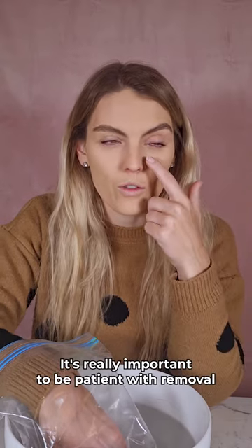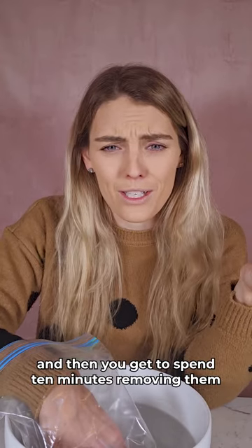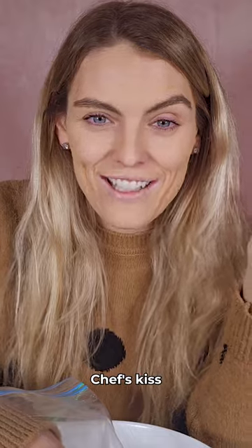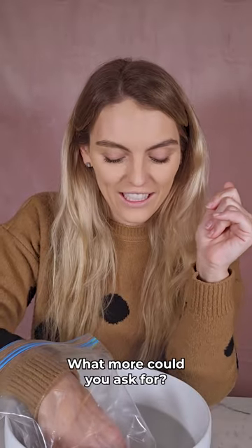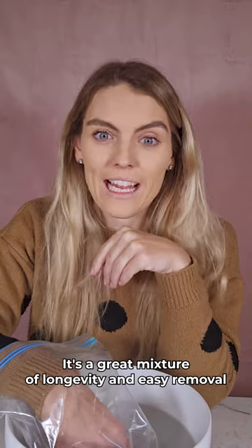It is really, really easy. You can do this while you're just watching TV and it's going to give your nails longevity, allowing them to be removed in the gentlest way possible. It's really important to be patient with removal. You get two weeks out of your nails and then you get to spend 10 minutes removing them — chef's kiss. It is the great mixture of longevity and easy removal.